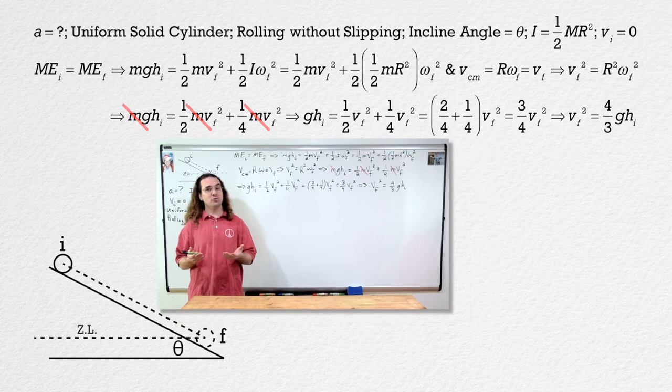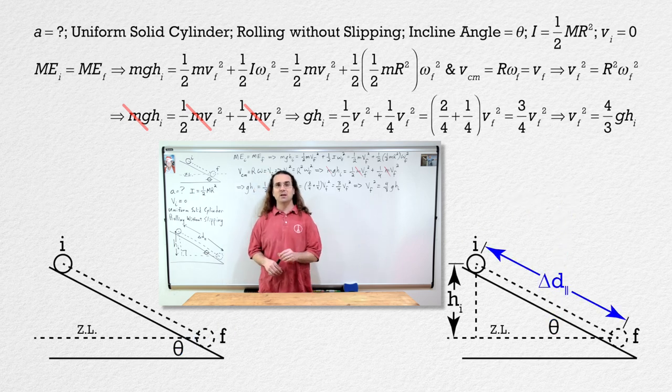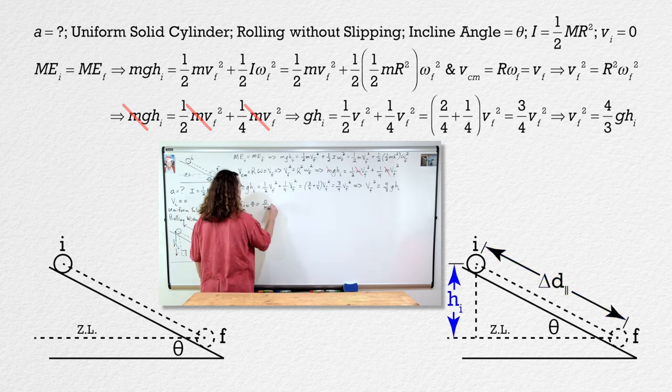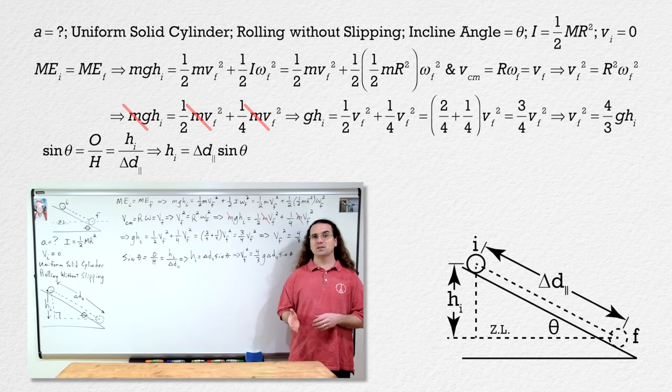Now let's draw a triangle. If we define the displacement of the cylinder from the initial to final points as delta d parallel — the displacement parallel to the incline — that is the hypotenuse of the right triangle. Opposite the incline angle is the height initial of the cylinder. Therefore, sine of the incline angle, which equals opposite over hypotenuse, also equals height initial over the displacement in the parallel direction. Therefore, height initial equals displacement in the parallel direction times the sine of the incline angle, which we can substitute back into our equation for velocity final squared.